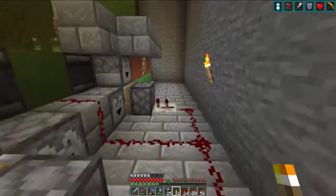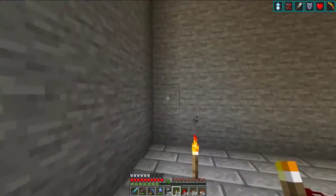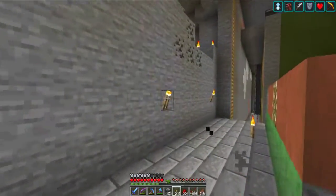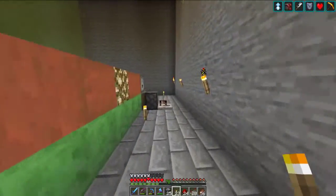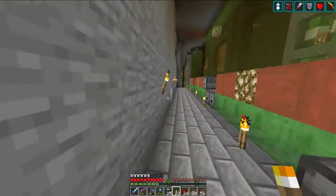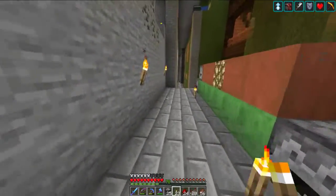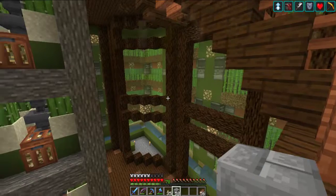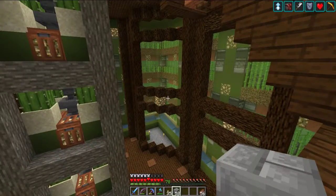Looks like I want to light this up and continue on. I know I didn't actually need all those torches, but they do make it look nicer — definitely much brighter. We're back and I got the farm finished, finally.